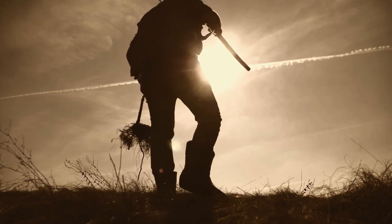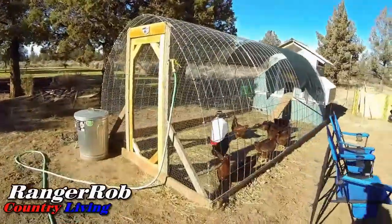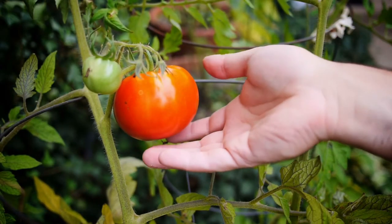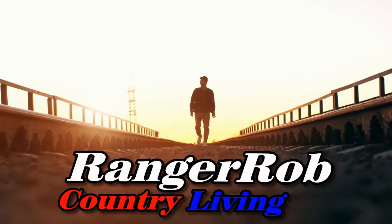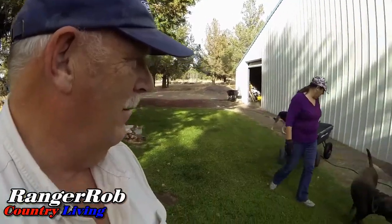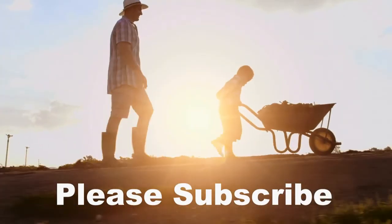Are you new to homesteading? Are you thinking about how to be more self-reliant? Interested in how to raise animals, grow your own food, or how to preserve food? Do you like the outdoors, pets, animals? Then welcome to Ranger Rob Country Living. Join Sherry and Rob as we learn new things, new equipment, and new techniques. Sometimes we have great fails and great success, but most of all we're trying. So hit that subscribe button and let's get started.